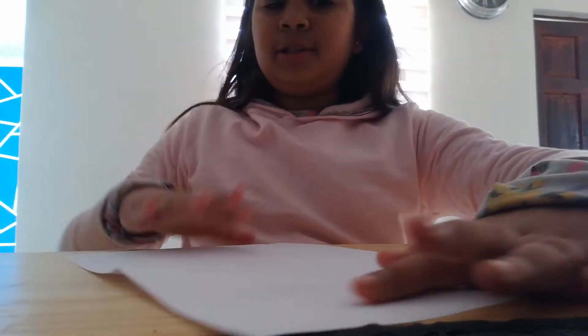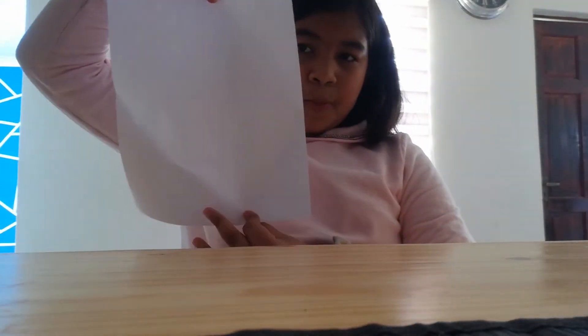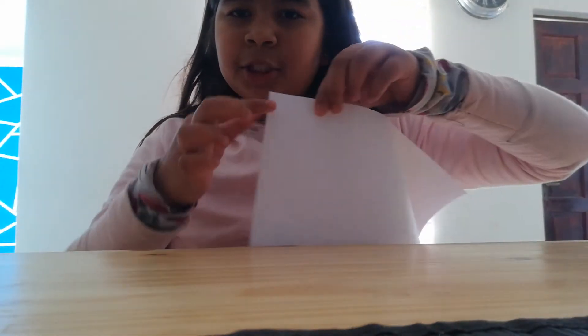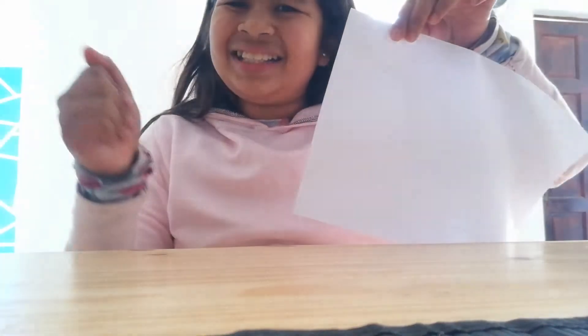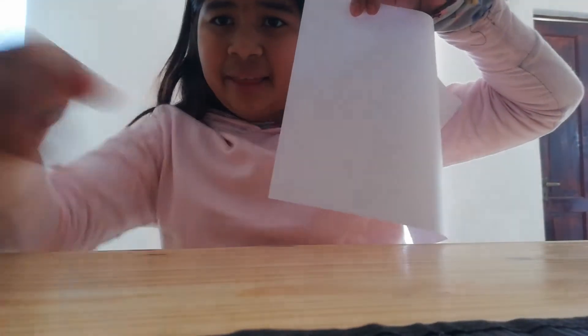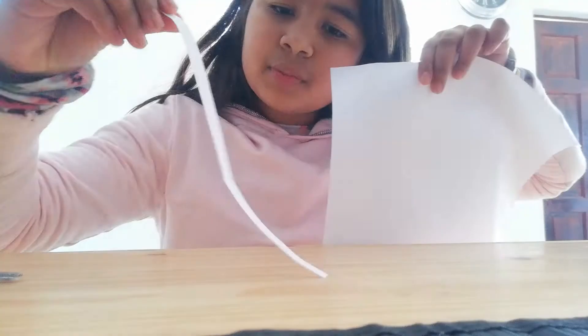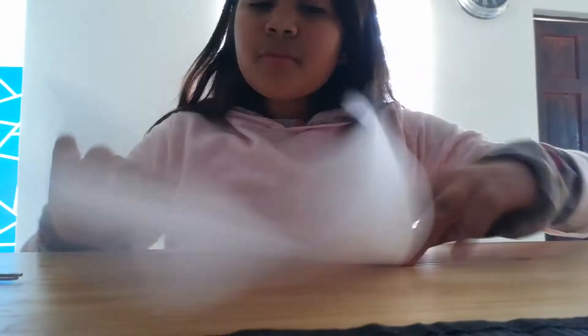Okay, so put your paper out and you can cut a small line here — it doesn't matter if it's short or long, big or small, doesn't really matter. Just a line like that. I cut my line like this.